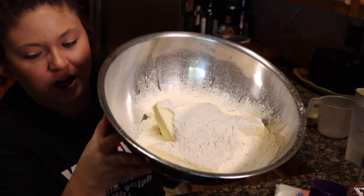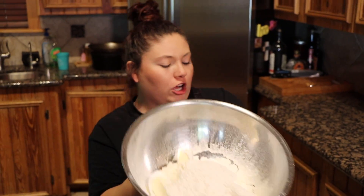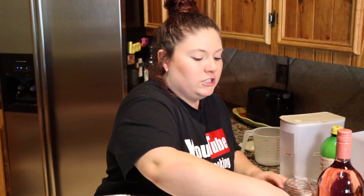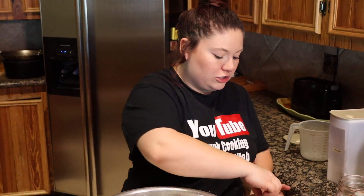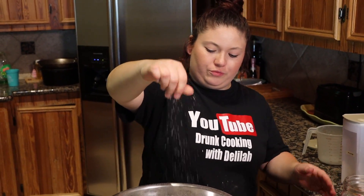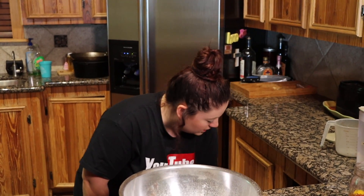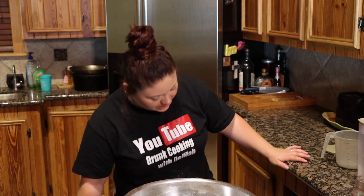Now that we've got our butter, sugar, and flour, we're gonna add in a little bit of salt — about two to three pinches. I'll do two. Now this is the fun part, you mix it all together. But I forgot to get the mixer out when I was setting up, so give me a minute.